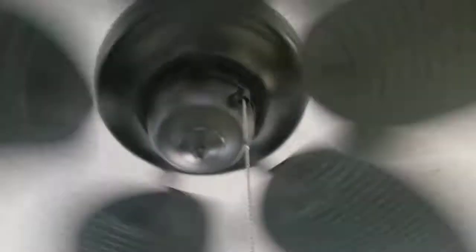And on medium speed — I can feel the vibration of the ceiling fan just by holding the pull chain. It doesn't even wobble at all, well actually it does a little bit on high.